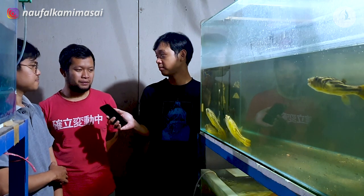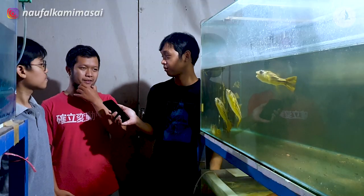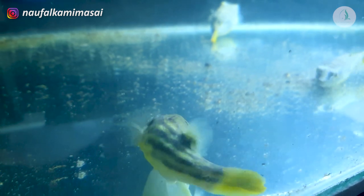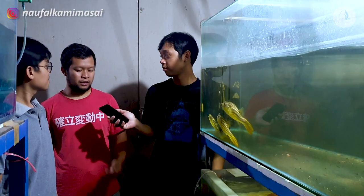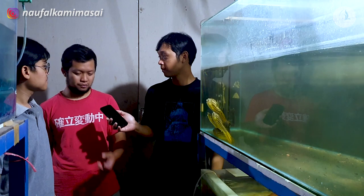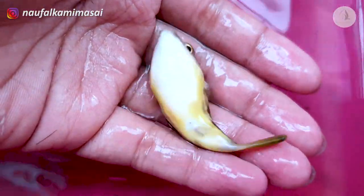Kalau betina itu lebih gede ya, badannya lebih gede, terus bulat juga. Kalau misalkan jantan, dia kecil, dominannya kecil, terus nggak bulat perutnya juga, beda lah. Itu aja sih bedanya. Tapi kalau dari kecil mah, nggak akan bisa ngebedain betina atau jantan. Kalau kecil gitu bisa? Nggak bisa. Sulit ya? Hampir sama berarti ya?